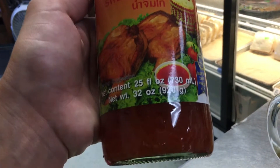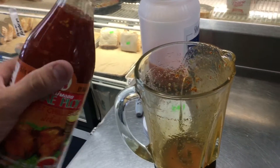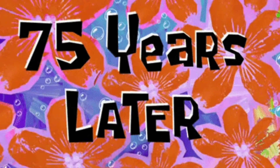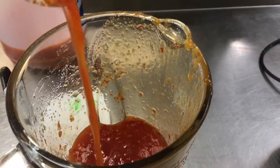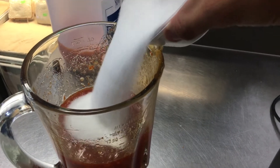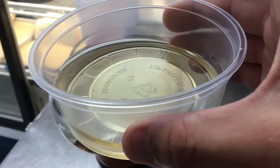How do we make our sweet chili at Sunkee? Check it out. First we're going to start out with a 32 ounce bottle of Lai Pfau sweet chili. Going to pour that into the blender. Next we're going to add sugar. Now we'll add mirin.